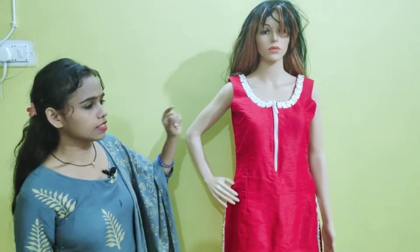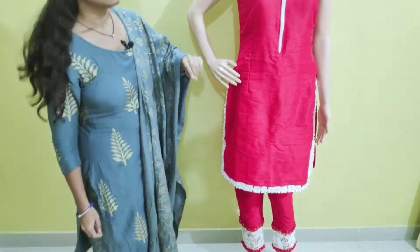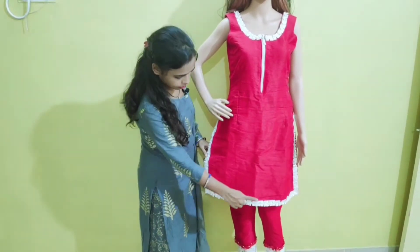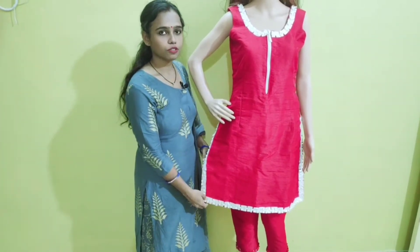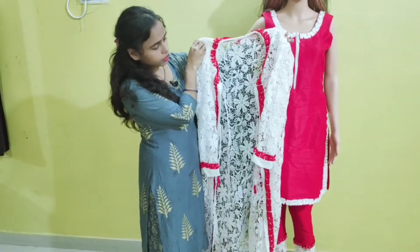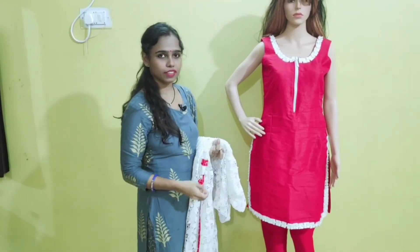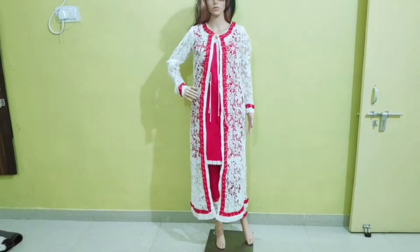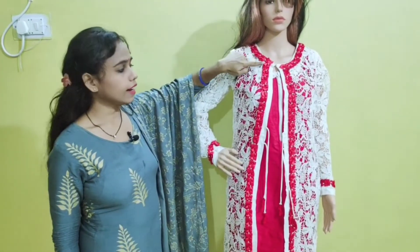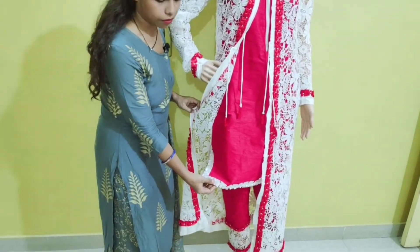Now this is our dress. This dress is a top and bottom suit set consisting of a sleeveless top and cigarette pant. Here I have attached a designer zip, and I have attached this beautiful handmade lace with the help of satin ribbon. The making of this lace I have already shown you. This is a three piece suit set — the third piece is a beautiful shrug. It is a beautiful net designer fabric in white color. In the shrug I have attached red color handmade flower lace with red satin ribbon. In the top and bottom suit set I have used white color satin ribbon for making flower lace.